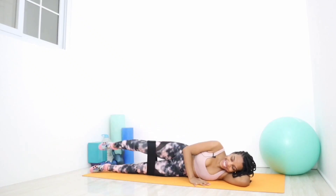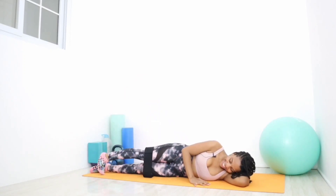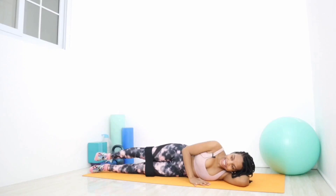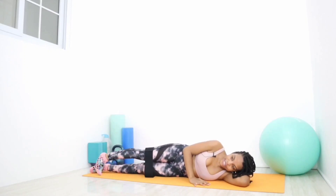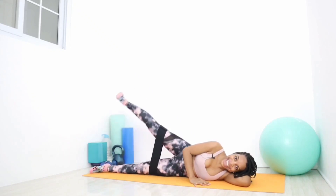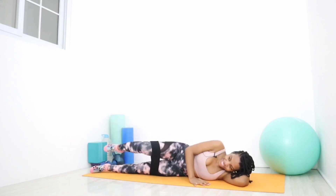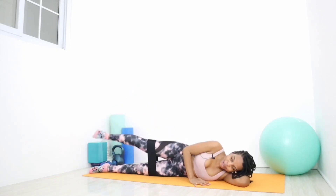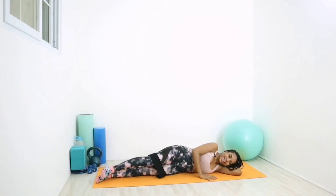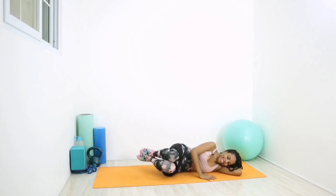Point the toes, nice and controlled, flex the ankle, up, and out — and out — in, one more. Knee tuck, flex the ankle, up, rotate out, in. Awesome job, awesome job.